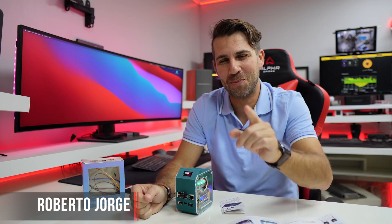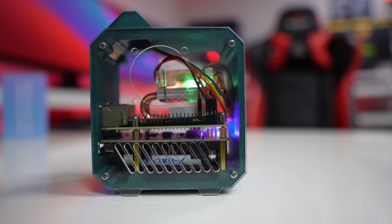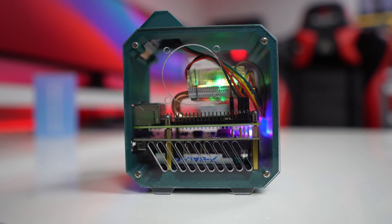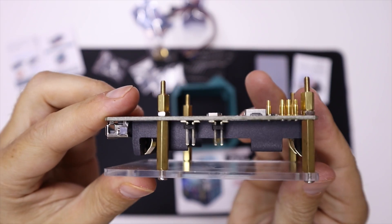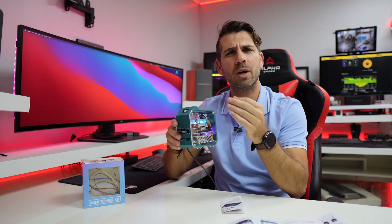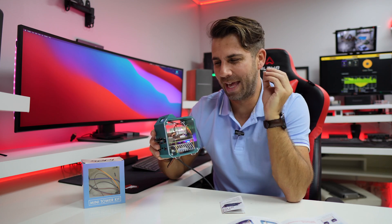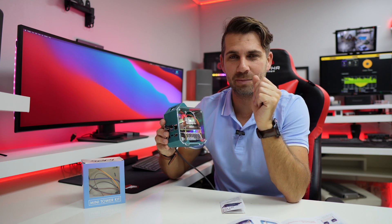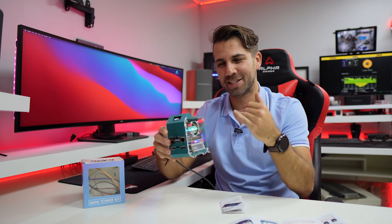Hey guys, welcome back to another video. Today I want to take a look at this mini tower kit — I'll leave a link down below — and the mistakes that I made while assembling it. According to the manual it should take about 20 to 30 minutes if you are very careful, but I didn't follow the manual, so I made a few mistakes and it took me roughly about an hour and a half.